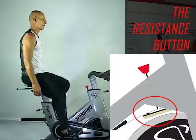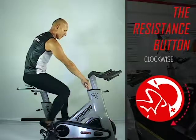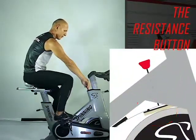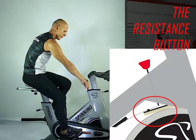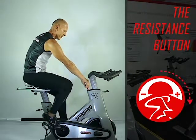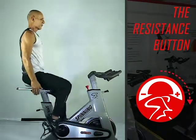When you are sure the wheel is free, start turning the resistance button clockwise very gently until you feel that the wheel starts to slow down just a little bit. From this point, adjust the resistance until you feel that it is comfortable and easy for you to move it.